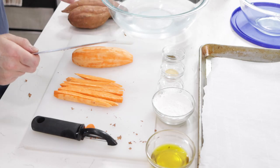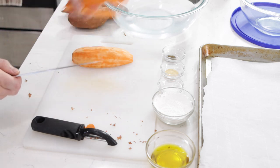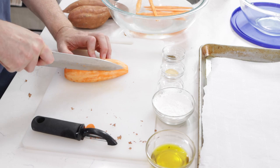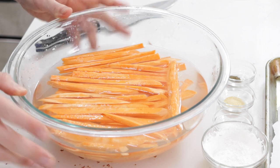I have a bowl here with cold water and a bit of salt, and we want to put these in there and let them soak. That's going to help draw out the starch. If you watch my other French fry videos, you'll notice I do the same thing in those videos as well. Once you have the strips of sweet potato inside the bowl of cold, salty water, let this sit for about 30 minutes. It's going to help bring out the starch. This step is not necessary, but it helps to make them more crispy when we bake them.